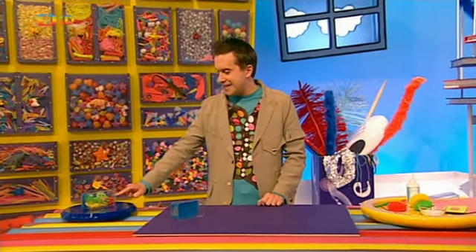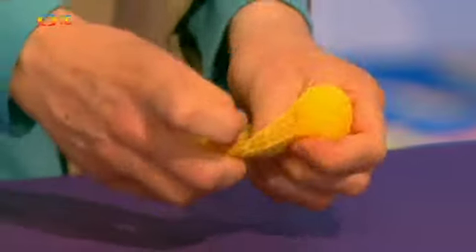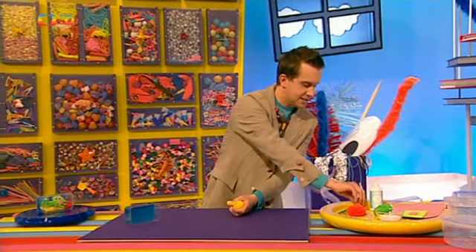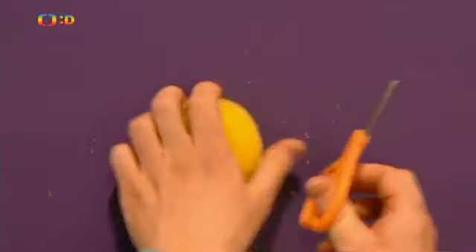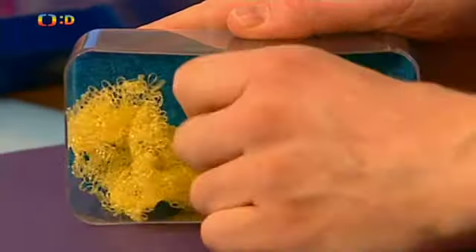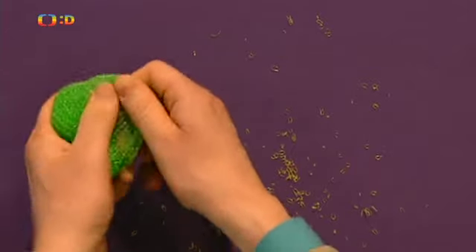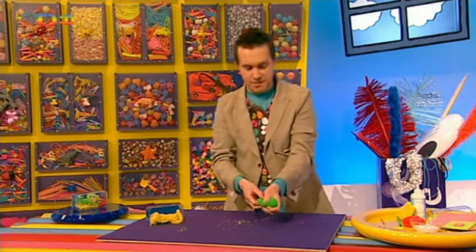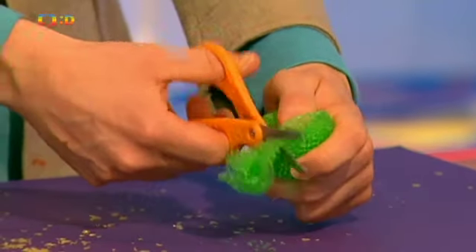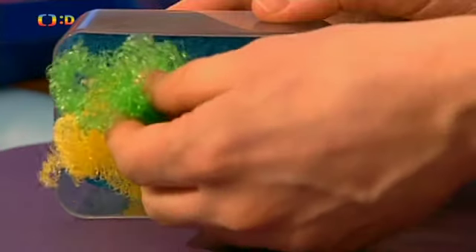Dál budeme potřebovat písek a řasy. Ty můžeme vytvořit z čeho nás napadne. Já jsem se rozhodl pro tyhle plastové drátěnky. Opatrně vystřihnu tuhle prostřední část. Když ji rozmotáme, vznikne nám z ní parádní písečné dno, které jednoduše rozložíme do krabičky. A teď se pustíme do řas. Na ty se nám bude hodit zelená plastová drátěnka – opatrně ji rozstřihneme. Když ji pak takhle roztáhneme, bude připomínat řasy.